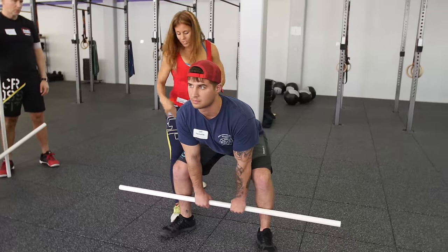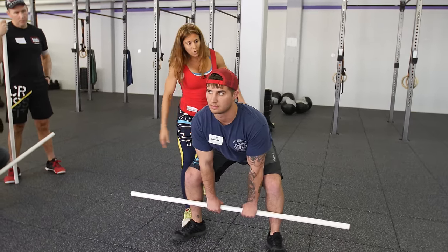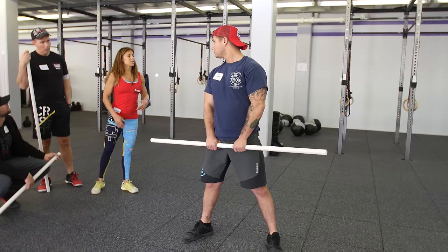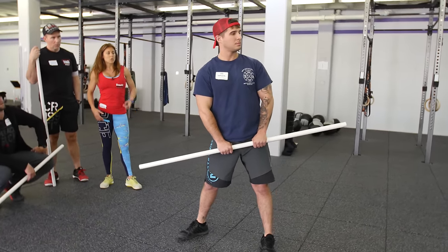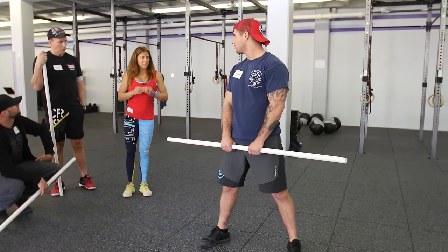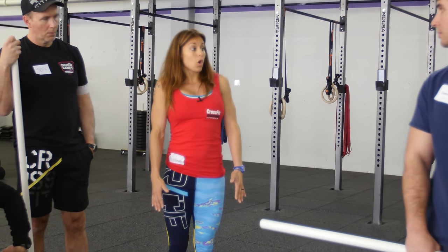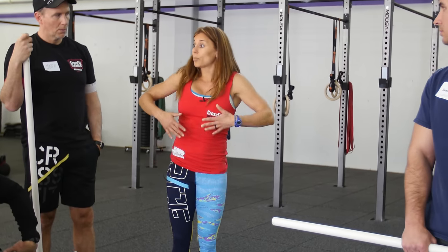Let's just lift the hips up just a hair, so now the shoulders are slightly over the bar. Sam, you're going to give me one of the best you have right now. Did he stand up all the way? Did he reach full hip extension? No — which means if we're not reaching full hip extension, then there's a core-to-extremity violation. So let's make sure he understands how to open up the hips first, and then hand that off to everything else in the upper body.